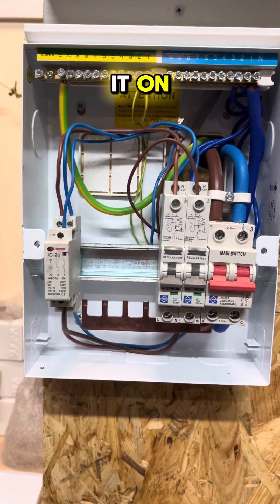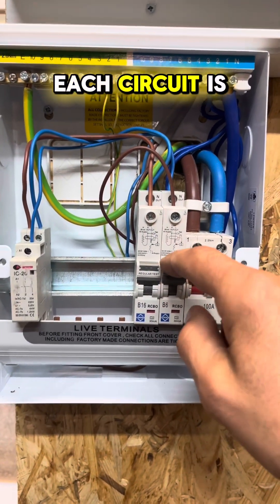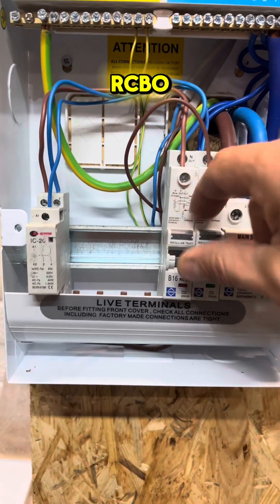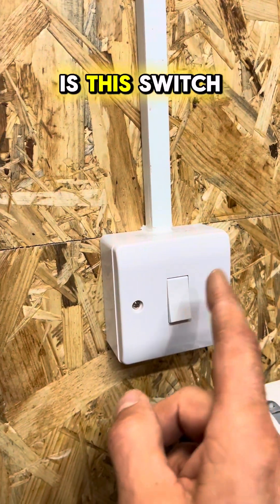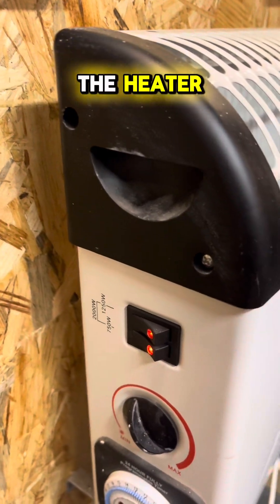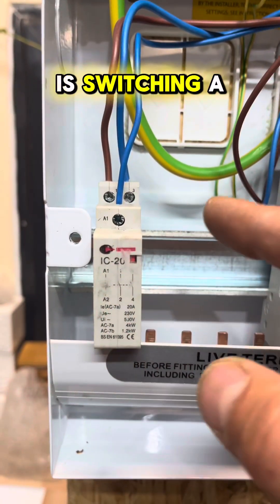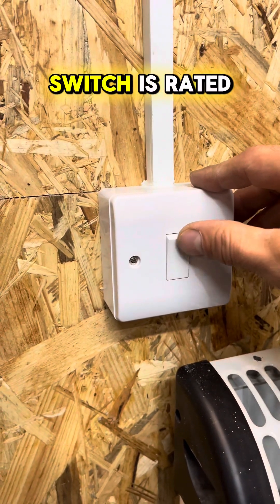Let's turn it on. Each circuit is still protected by its RCBO, and now all we'll use is this switch to turn on the heater. So this contactor is switching a bigger load than what this switch is rated for.